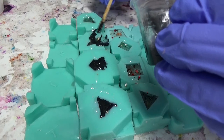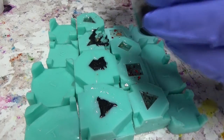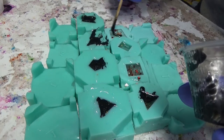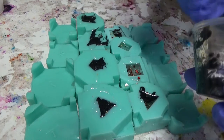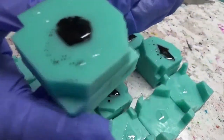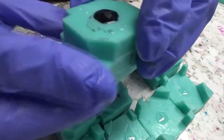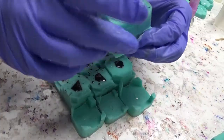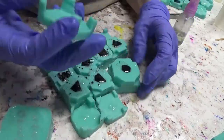It doesn't actually take much of the mica resin to get this effect — I'm probably using a little too much here. Once the resin has sat for a while, you should be able to see some spots where the clear resin is now above where the mica resin was, as the mica has started to sink. Now just pop the lids on to let them cure and we can find out how they turned out.